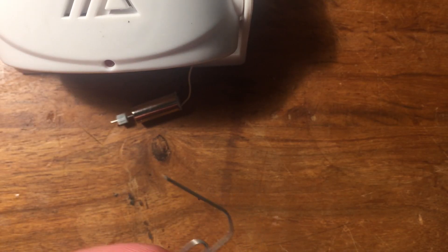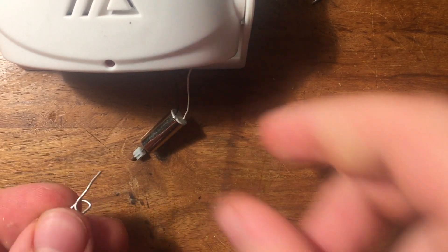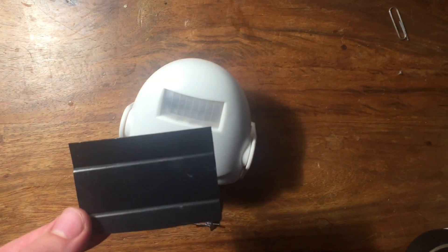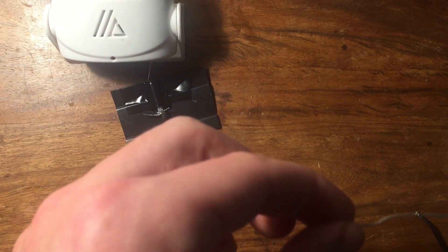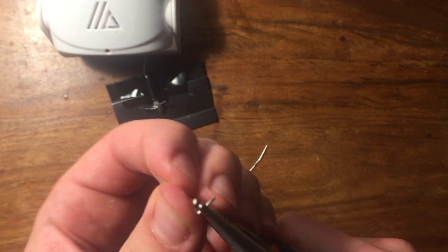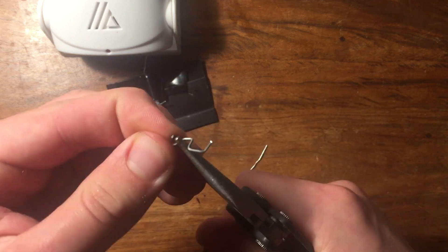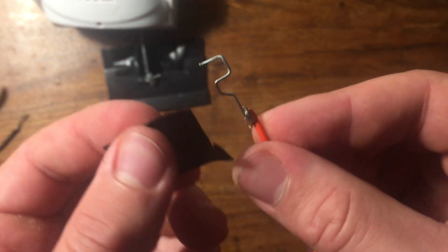Grab the paper clip and cut off about a third of it, then bend it around the tip of your DC motor and glue it into place. Grab a small piece of cardboard or plastic, about two by three inches, and tape your DC motor down to it. Now take the rest of your paper clip and cut it in half. Take one half and bend it so it forms squares. Grab a piece of wire about four inches long and solder it to the straight end of the paper clip, then tape the paper clip right next to the motor so when it spins, the paper clip on the motor and the paper clip on the base touch. This will act as a switch.